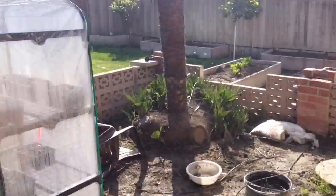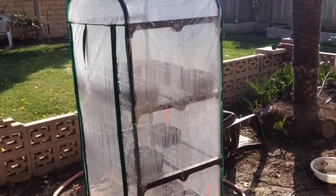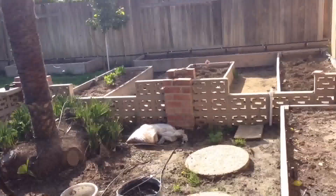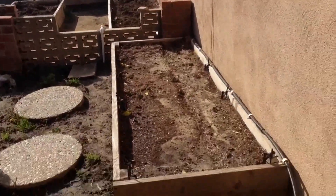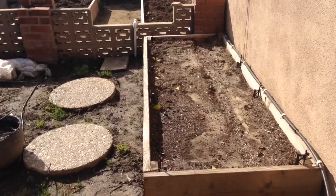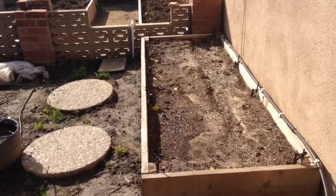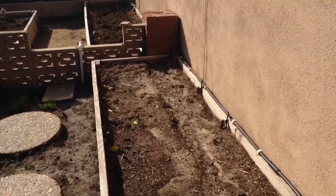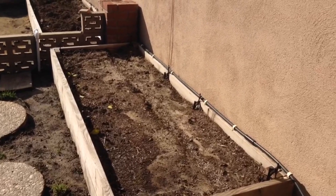I don't have anything in the ground yet, but I have everything sprouting right now. In my little greenhouse I have lettuce over there. I'm going to be getting going soon here, so get your seeds in the ground or get them started now — if you're going to be ready for spring you're going to need to get them done now.